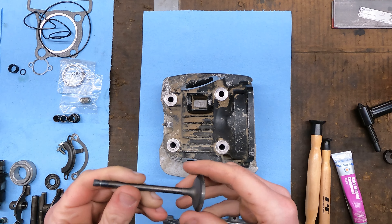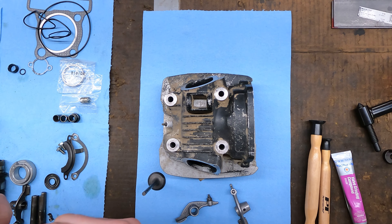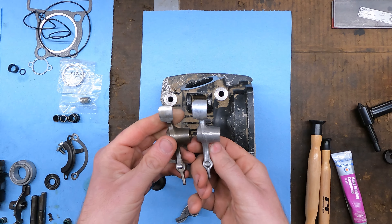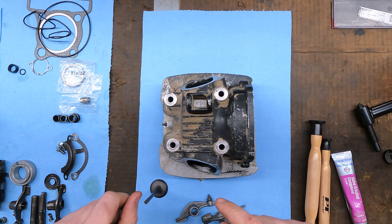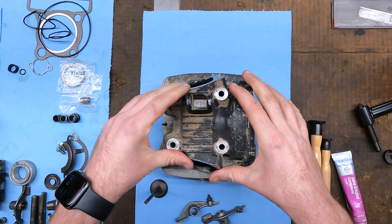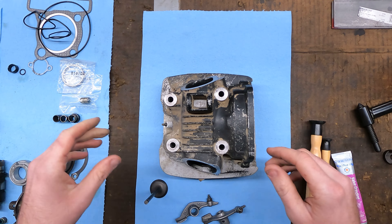New parts came in: a new intake valve, new rocker arms because the old cam had eaten up the previous ones. I got them on eBay. There's also a new cam chain ordered, but it hasn't come in yet. We're going to completely assemble the top end of this motor, and when the cam chain arrives I'll do a separate video on just replacing that.